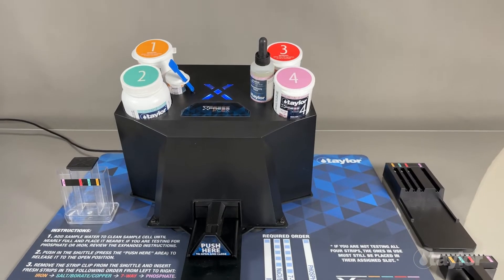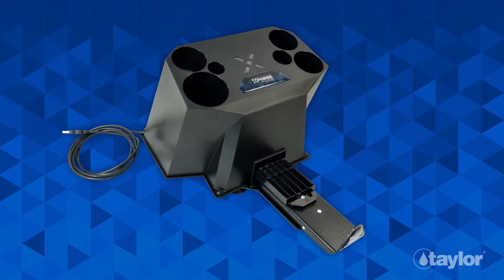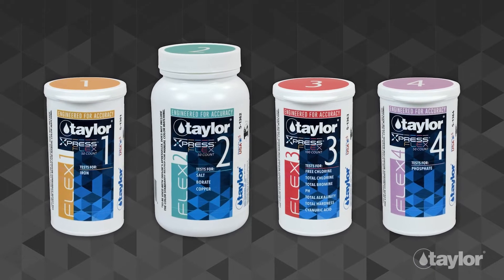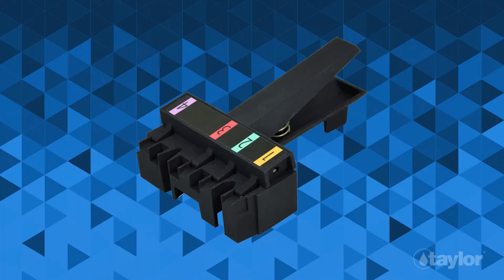The ExpressFlex testing system consists of several components: the ExpressFlex device, ExpressFlex strips, water sample dipping vials, test strip loader, and test strip clips.